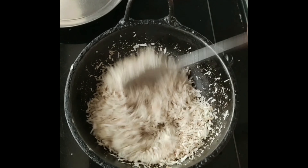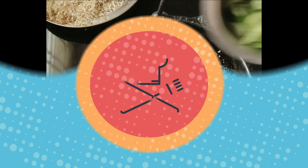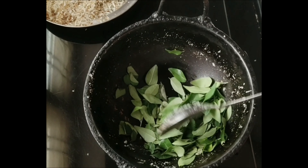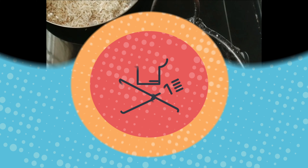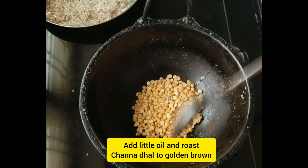Now I will transfer the stage to the plate. I will dry it in the early days and then dry it again. I will add a little bit until it turns golden brown.